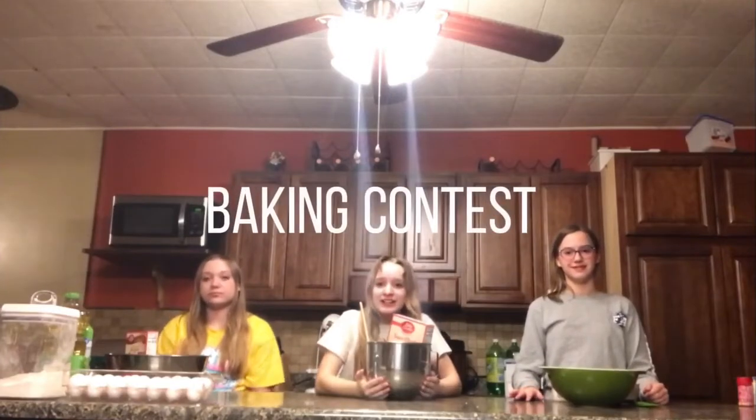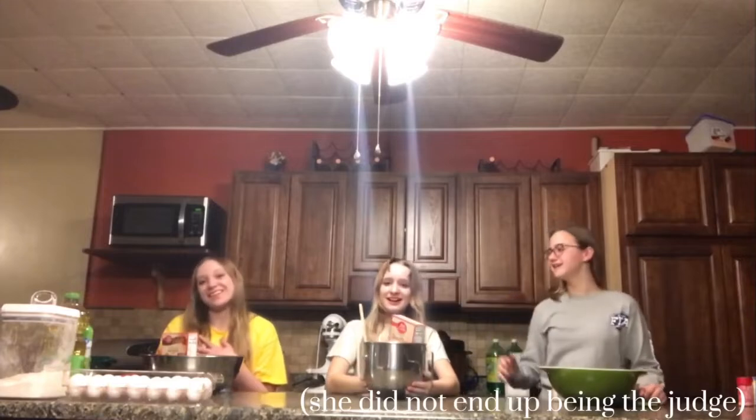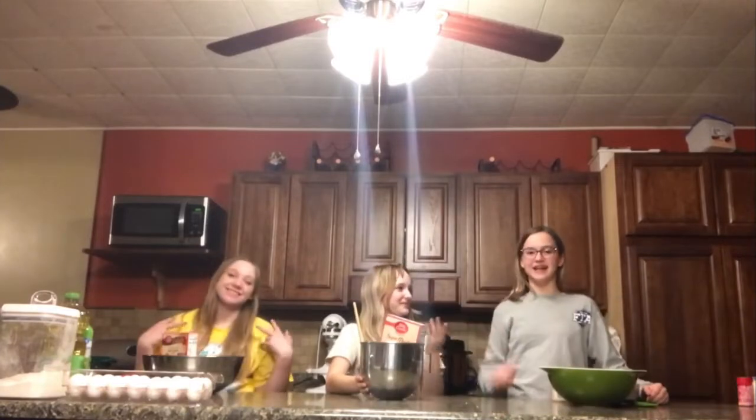Okay so we're going to be doing a baking contest. I'm the judge but I'm baking a cake for me because I can't cook and I'm probably going to die after. Me and Anna are competing again.